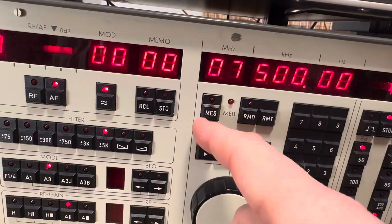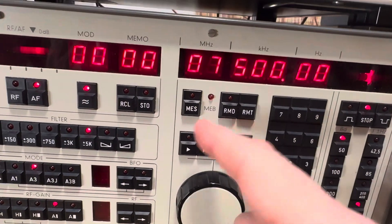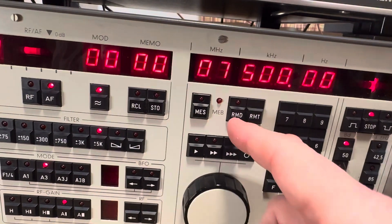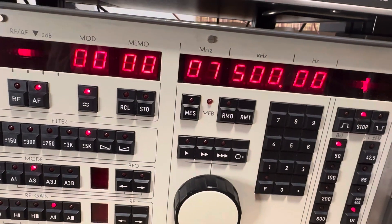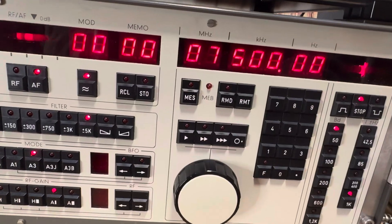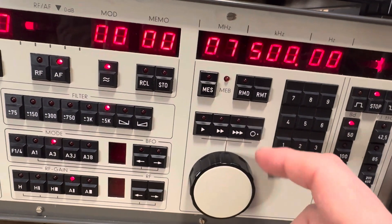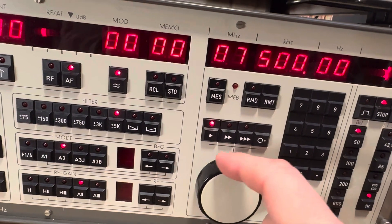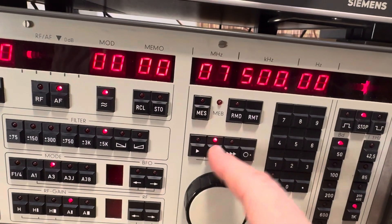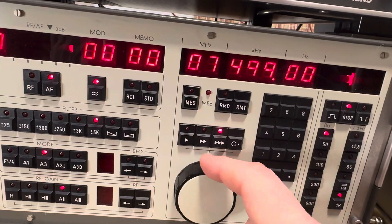Then you have MES — I'm not sure exactly what that is, I can't find any documentation on it. But basically, there's also RMD, which can fool you sometimes: if RMD is pressed, it'll hold on to the frequency even if you enter a different one, until you deselect it. This is the main tuning knob, the VFO. We have a lock position, a slow position with 10 Hz steps, and then it's faster, and then wide open.